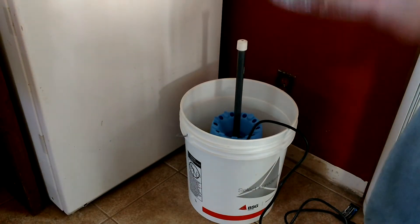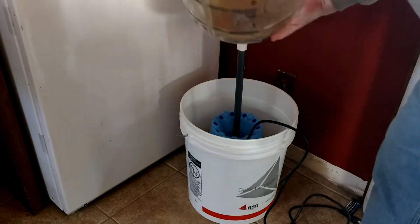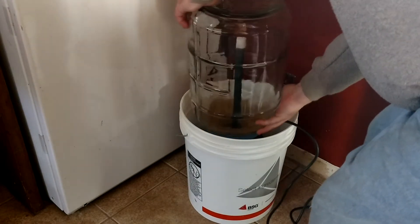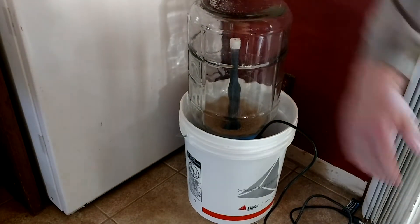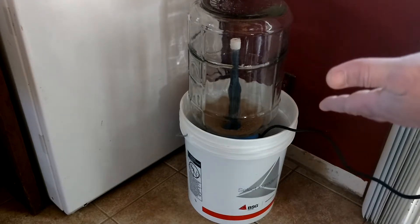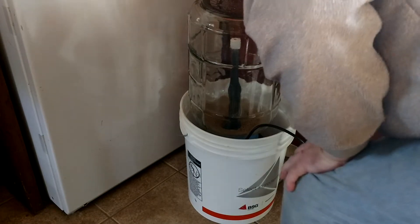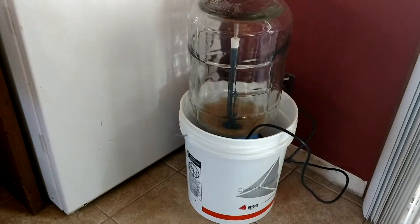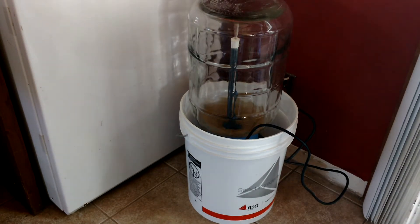You take your carboy — obviously you clean all the sludge out of the bottom first. You put your vessel that you want to clean on top, plug it in, and there you go. Now you're cleaning your carboy. You walk away and do whatever you want to do.